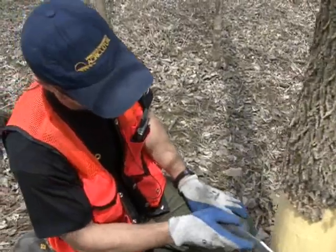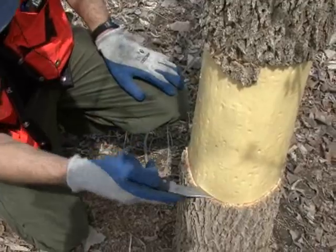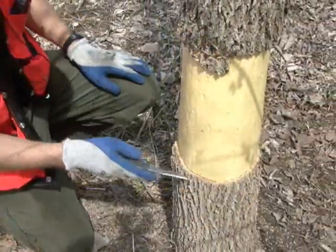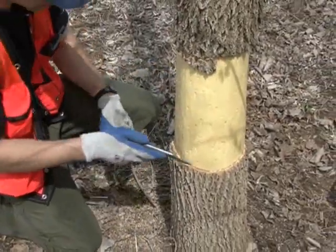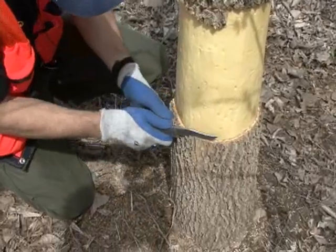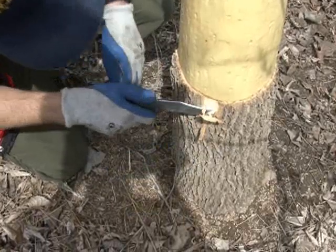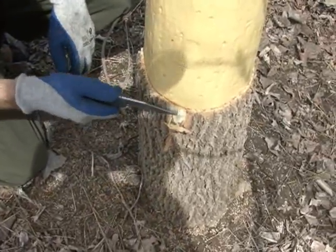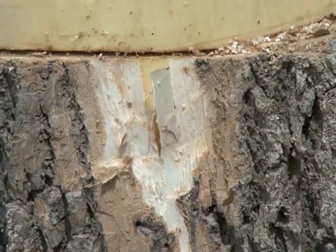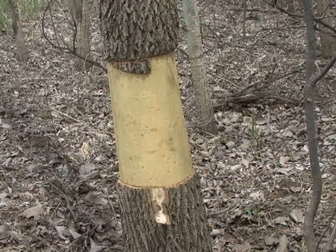So this is the sapwood, right in there — that's where the water is going to be moving. You can see I cut into that a bit, so I probably cut all those cells. More importantly, I cut the phloem, which is just a relatively thin layer in there beneath the bark. So this would be the phloem, this kind of lighter, pulpy material. That will cut off that flow of carbohydrates down to the roots, and the roots will starve, and that will in turn put stress on the rest of the tree.